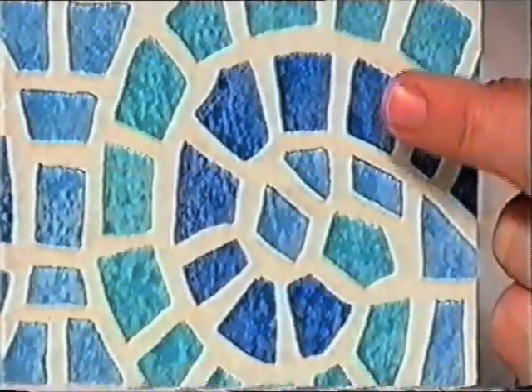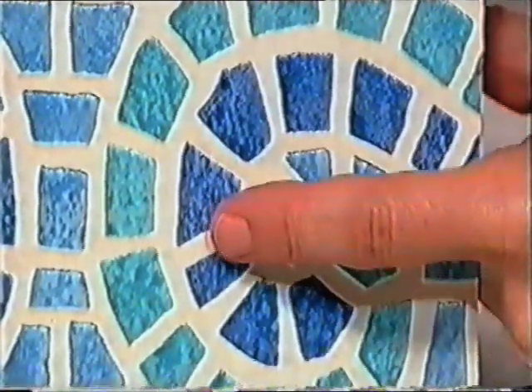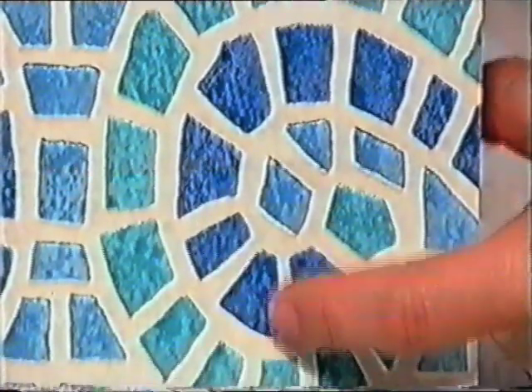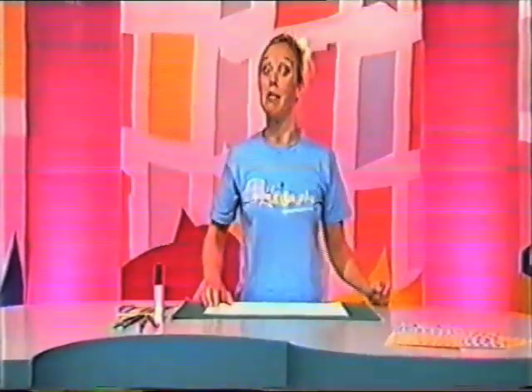Can you see the swirl shape there? Well, that is made up of lots of smaller shapes put next to each other, leaving a little gap in between each one. This kind of pattern is called mosaic. I'm going to make a mosaic pattern now.